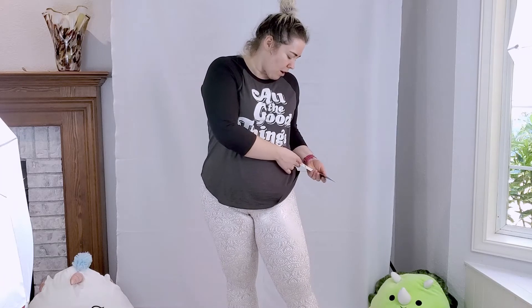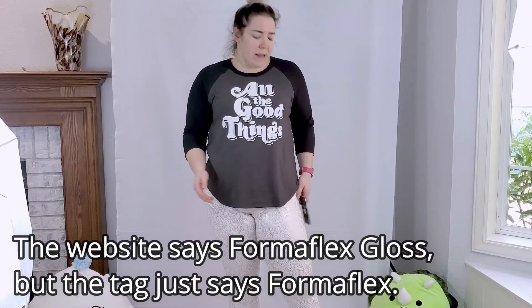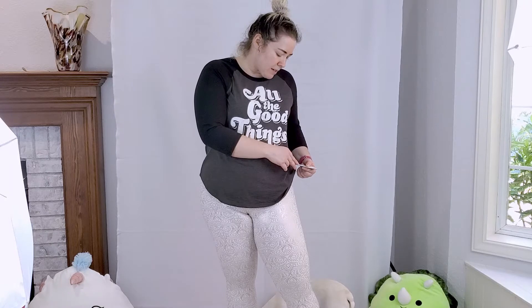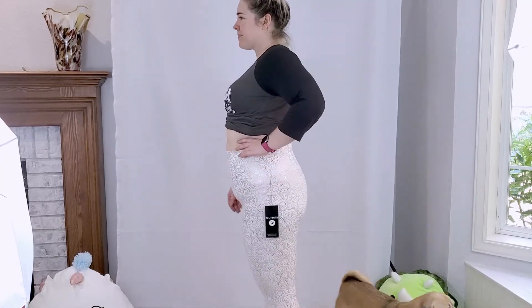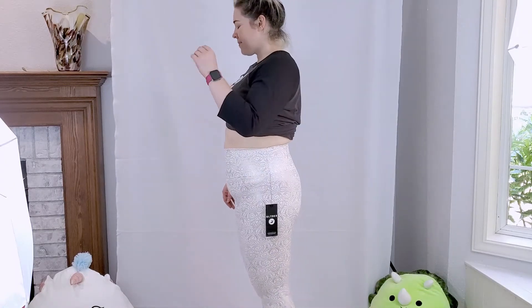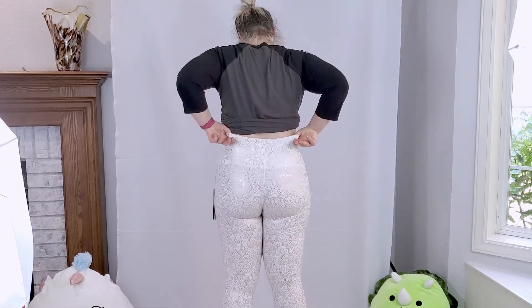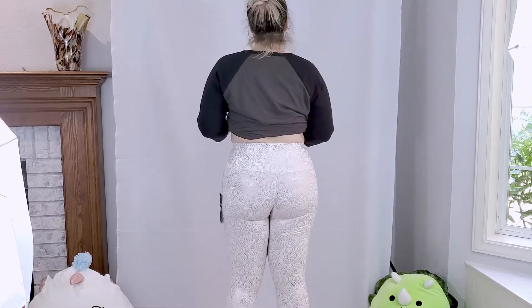These leggings are also Formaflex fabric, and they say they have four-way stretch, sweat-wicking, breathable, and micro-sanded for a super soft touch. They are not as soft on the outside as the other leggings were, but on the inside they are soft — just not as soft as the other ones. However, I like this fabric more, and I would say the two feel like totally different fabrics.